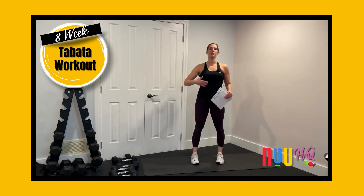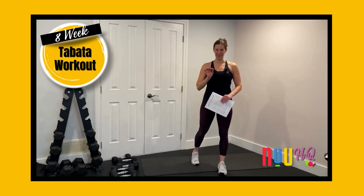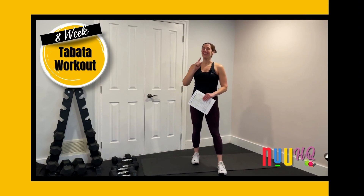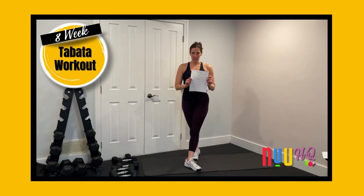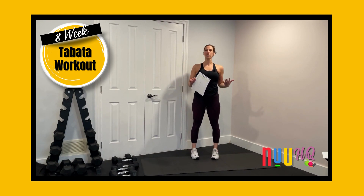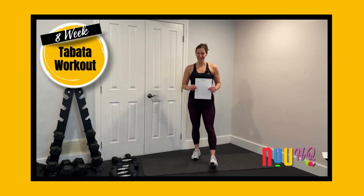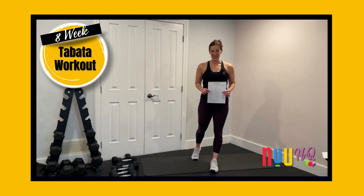We're going to have a lot of fun. I'm going to motivate and inspire you. I'm going to give you modifications and intensifications, tons of motivation to keep going. We're also providing you with tracking sheets for every single one of these workouts, because it's really important that you know you're progressing — getting stronger and getting better as you go through the program.